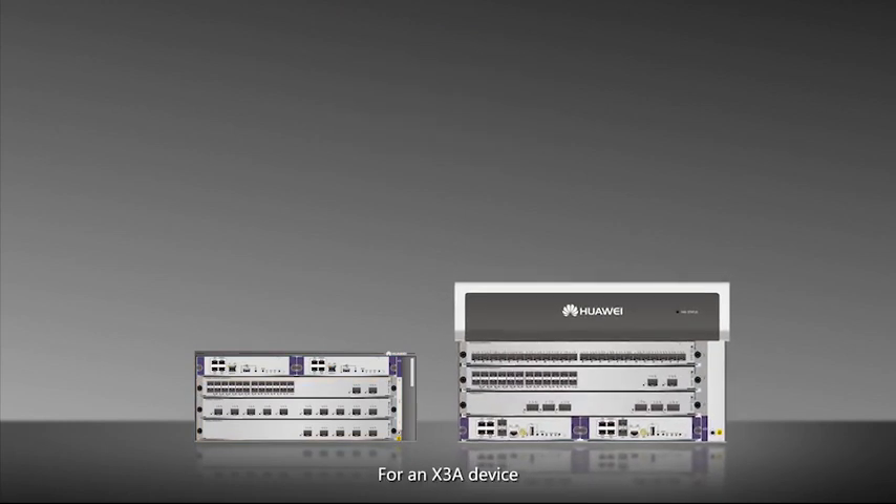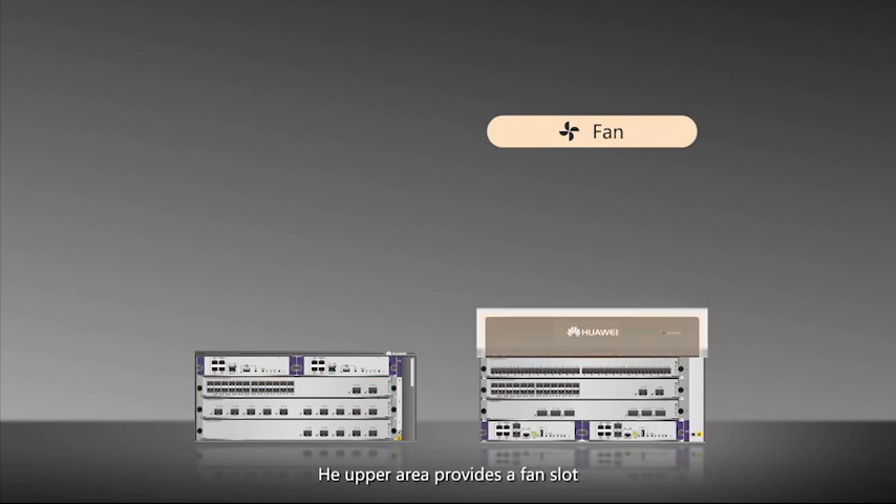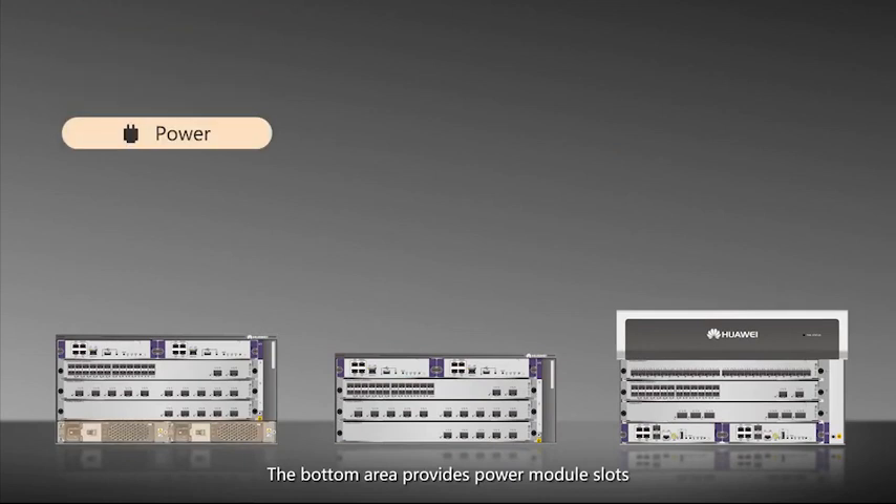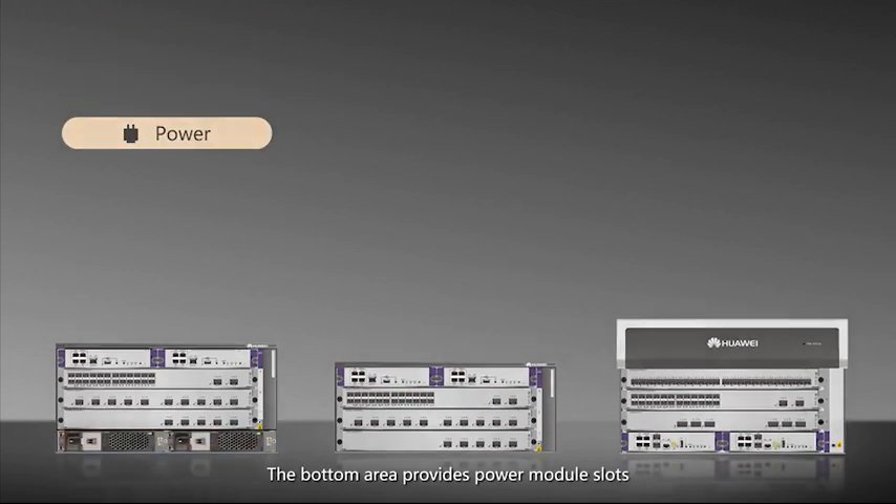For an X3A device, the upper area provides a fan slot. For an AC-based X3 device, the bottom area provides power module slots.